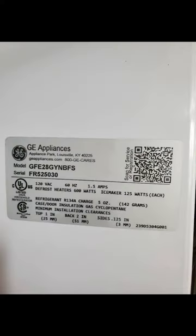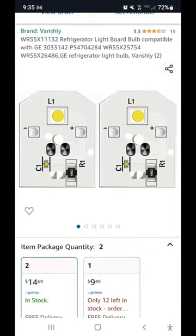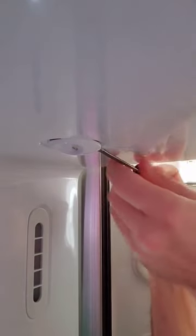Just a touch of magic to replace your LED light. Don't fall for the $156 trick — for $10 you can get just the bulb.